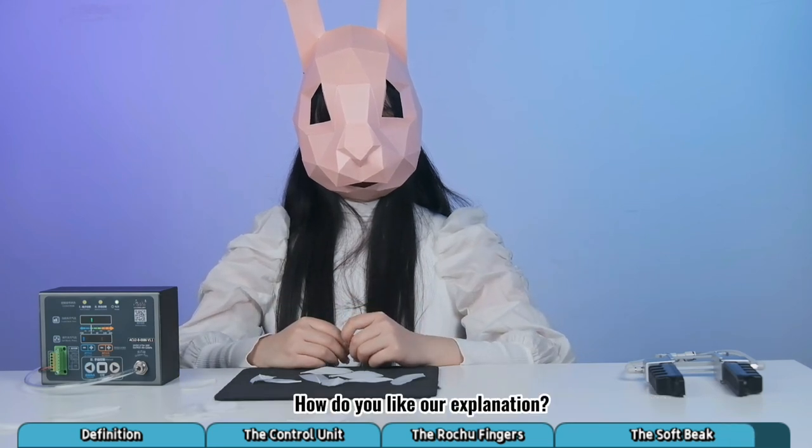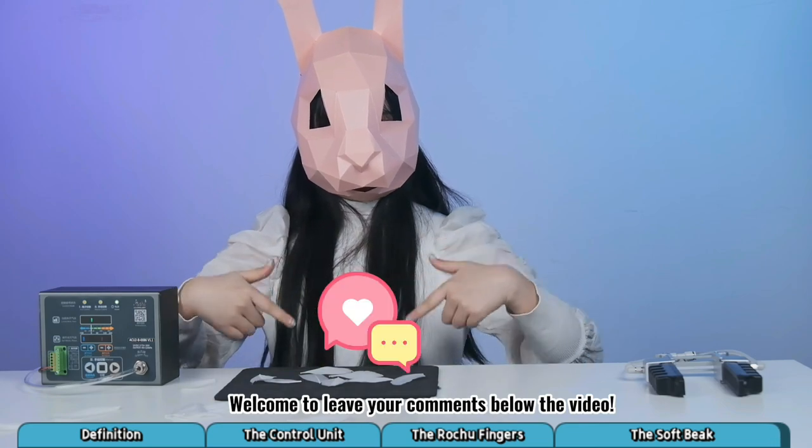I see. How do you like our explanation? Welcome to leave your comments below the video. Bye-bye.